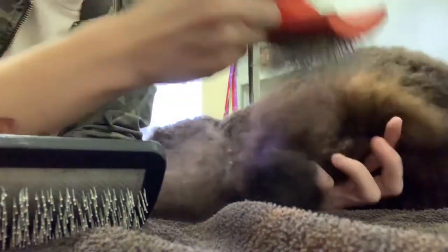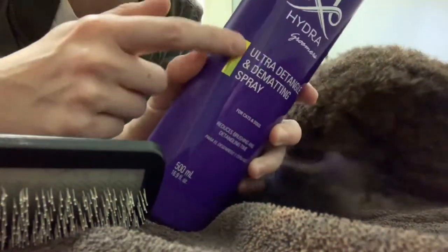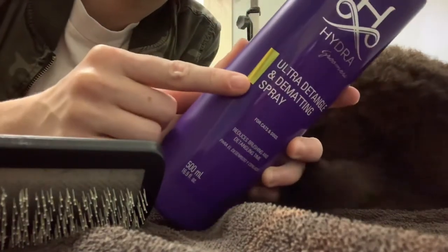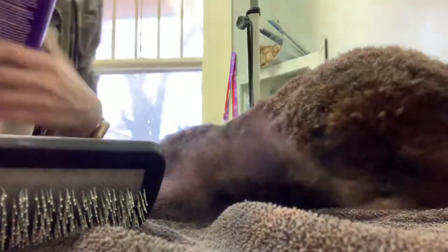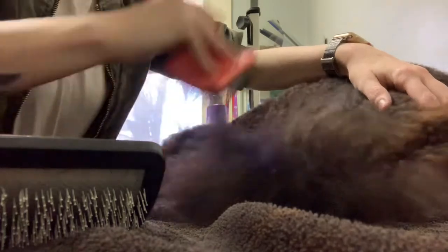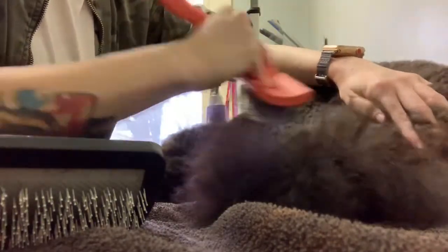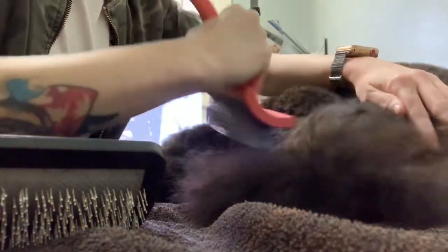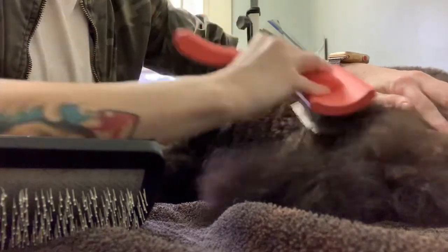Using the right products is going to make a world of difference too. This is the Ultra Detangle and Dematting Spray by Hydra — this stuff is so good. It's like a finishing spray so you can use it while you're scissoring or whatever, but it really gives the hair a good amount of slide so that mats will just come right out. I very rarely have to pull out the dematting rake at this point — most of the time I can do everything with just this brush and my dematting spray.